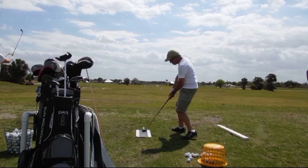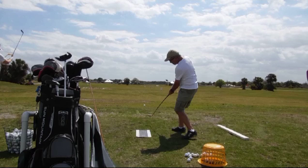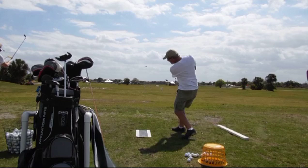Just after impact you can easily see the shoulders are rotating considerably more than the lower body. We'd like to see both butt cheeks — the back pockets of his shorts — facing back to the camera.